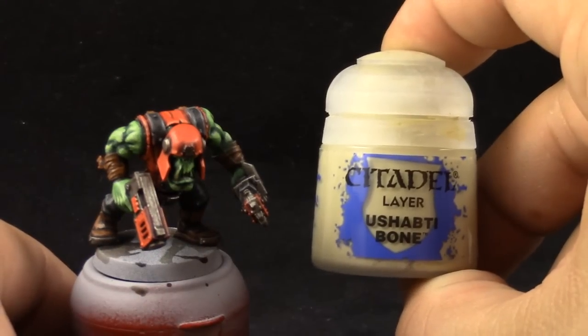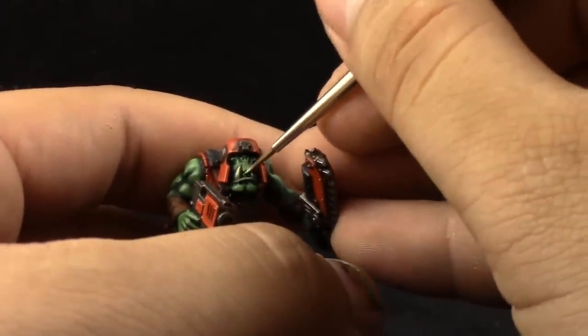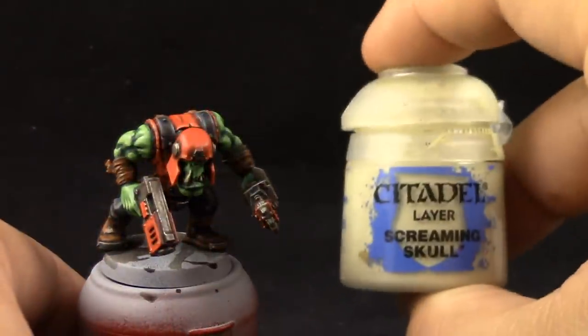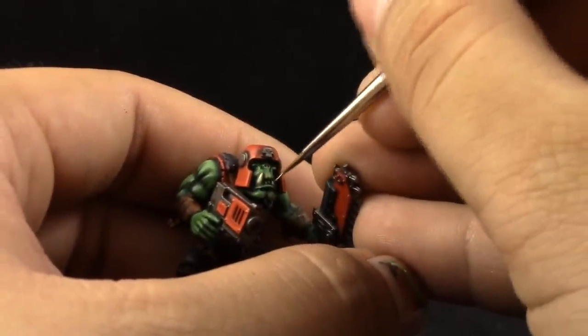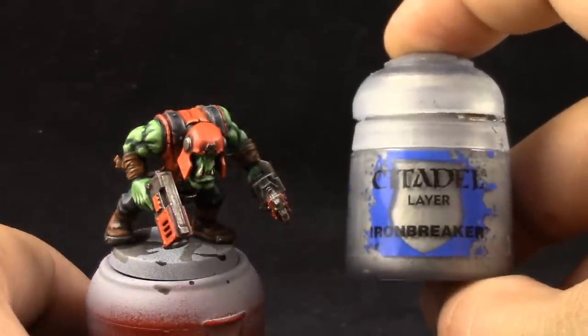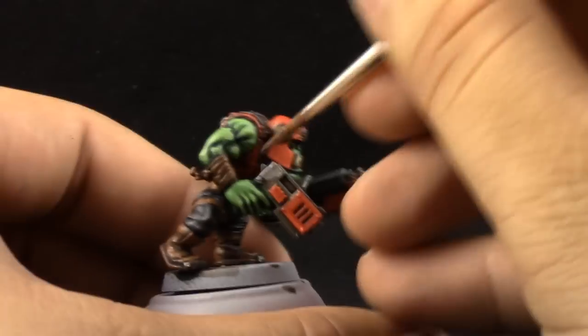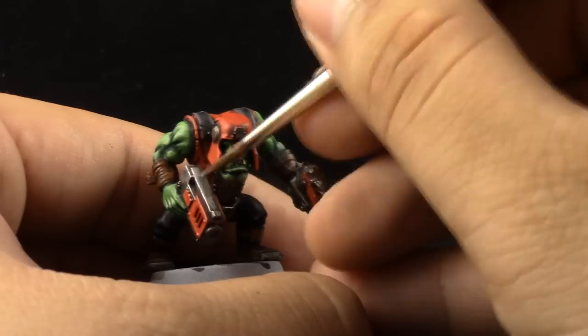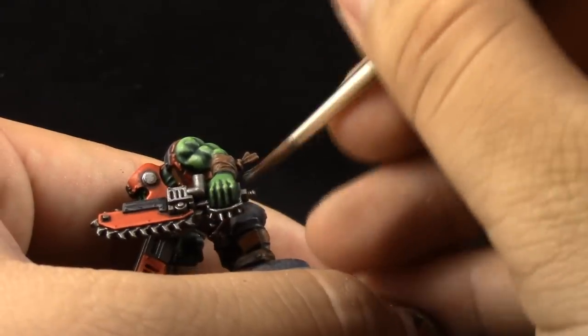I'm going to use Ushafte Bone for the teeth — just a clean up, leaving the deepest recesses on the previous color. Then Screaming Skull on the very tips of the teeth, and if you have any bones you can use the same colors. Iron Breaker is going to be used to highlight all of the silver areas. It's a mix of layering and overbrushing — just painting the highest parts of the silver areas and leaving the recesses on the previous color, sort of a dry brush as well.